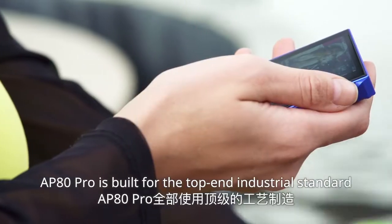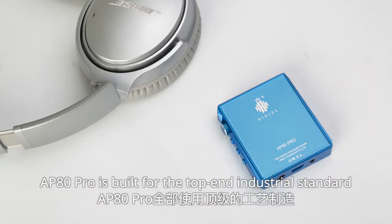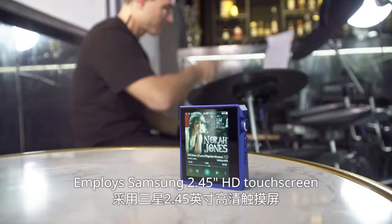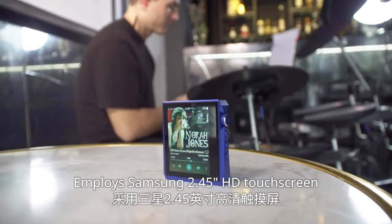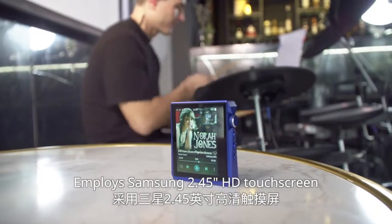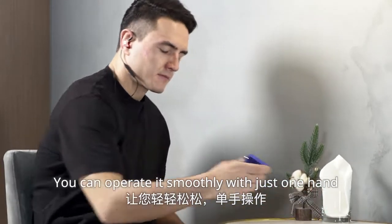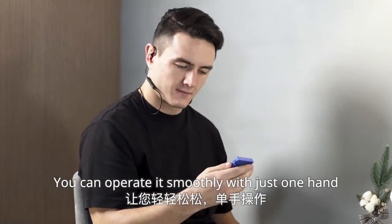What's more, AP80 Pro is built to top-end industrial standards. Crafted out of a one-piece high-density CNC aluminum body, it employs a Samsung 2.45-inch high-definition touchscreen and a Japanese ALPS volume wheel. You can operate it smoothly with just one hand.